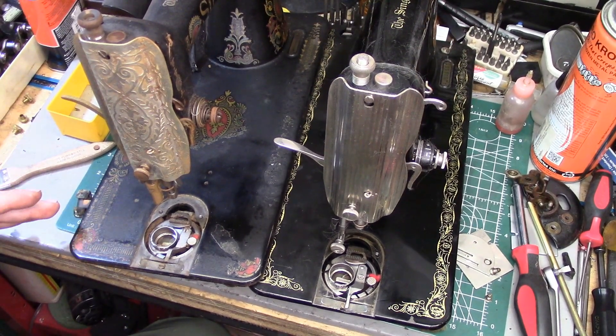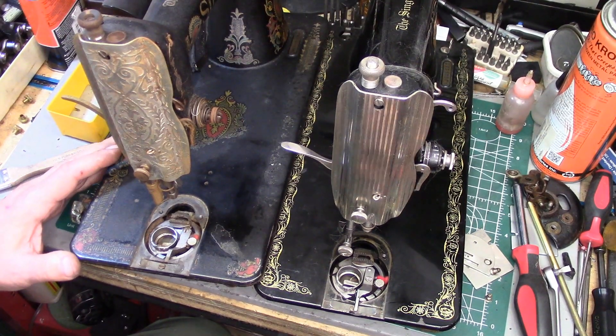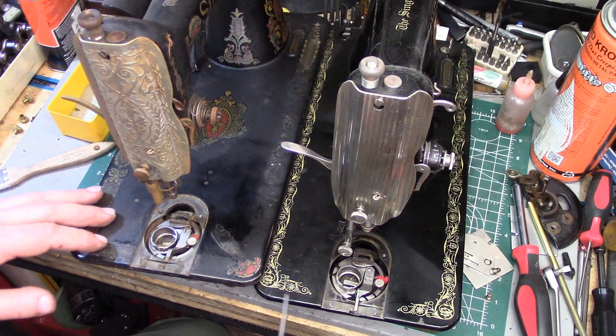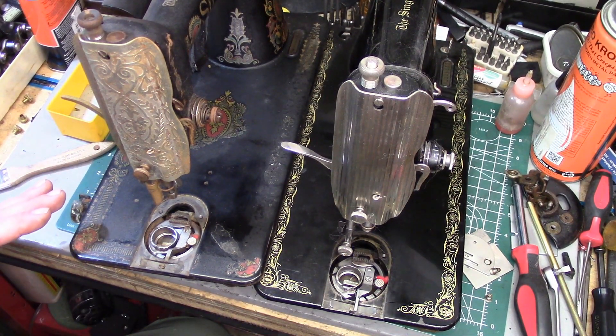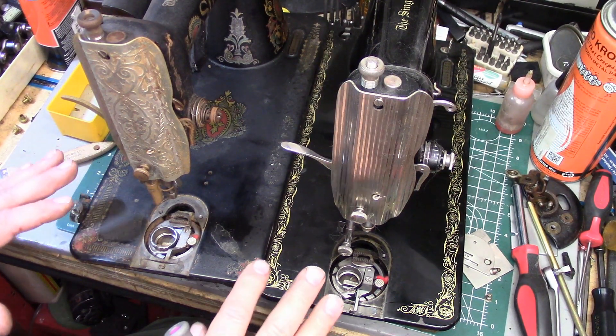An excellent question came in from Constance in a comment to an earlier video. She wanted to know which screw you have to take out to get the bobbin case positioning bracket out of a 66. Well, Constance, the answer is like many things in vintage sewing machines — it depends.